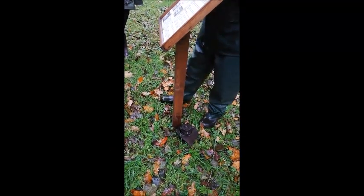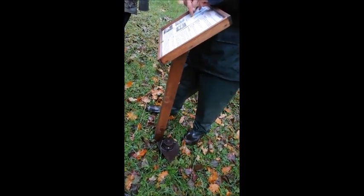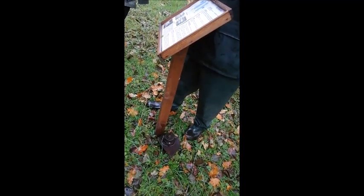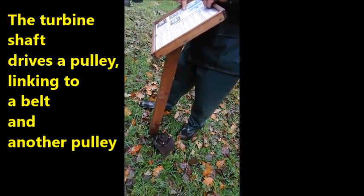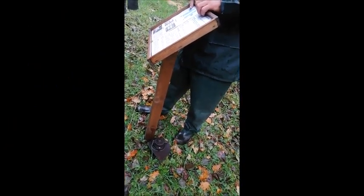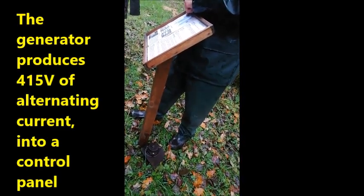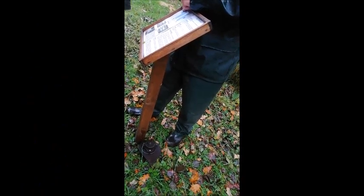The way it works is that water comes in under pressure through the pipe, goes through the turbine. The turbine rotates in the water flow and takes all the energy out. The shaft drives a pulley, the pulley drives a belt, the belt drives another pulley, and this is the electric generator. The generator produces 415 volts alternating current at 50 cycles.